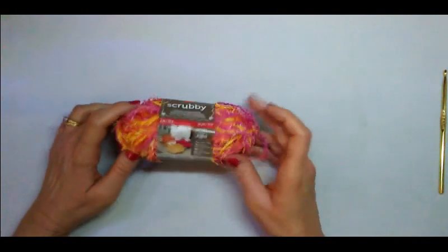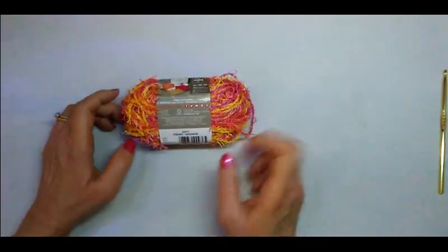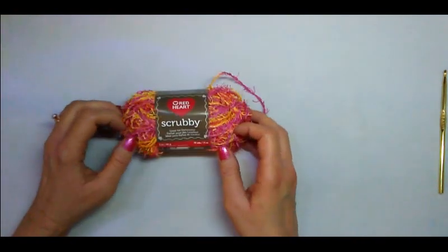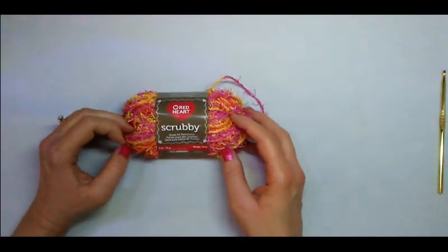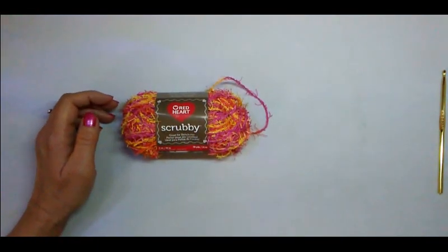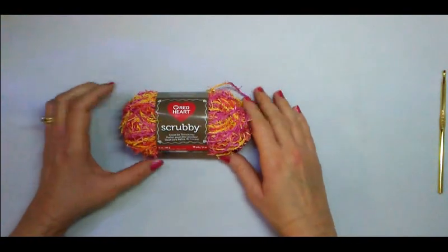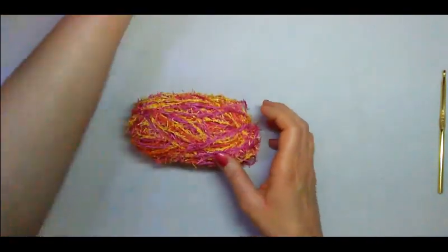The color I chose today is 'Zesty.' I think it's a very pretty color — it has yellow, orange, and pink. When it's finished it's going to be a lot of fun to use, and if you're going to have to do dishes you might as well make it fun with nice bright colors. So let's go ahead and remove the label and get started.